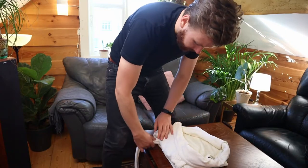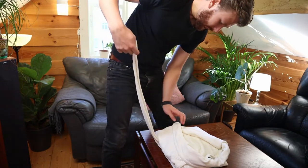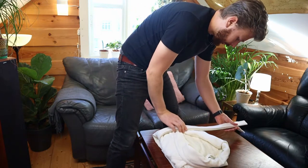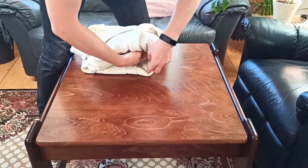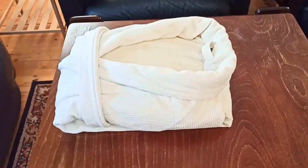The last little finisher is to take the entire belt band that should be hanging down and fold it over the entire robe like so. At this point you can open up the little opening here and tuck the bands in like this — then give it a nice little finisher and your bathrobe is nicely folded.